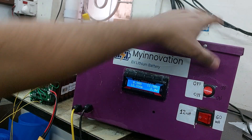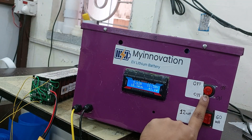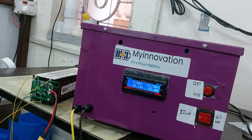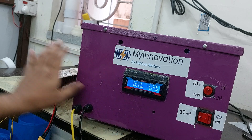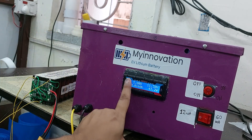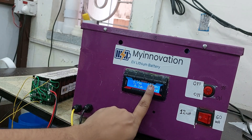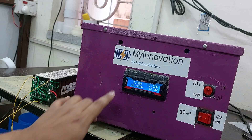The discharge is off right now. When I press the switch on, you can see the discharge starts automatically. The maximum current for discharge is around 5 ampere when the battery is fully charged at 13 to 13.5 volts. Since this battery is a little discharged at 11.8 volts, the current is 3.78 ampere. You cannot adjust the current — it adjusts automatically according to the battery voltage.